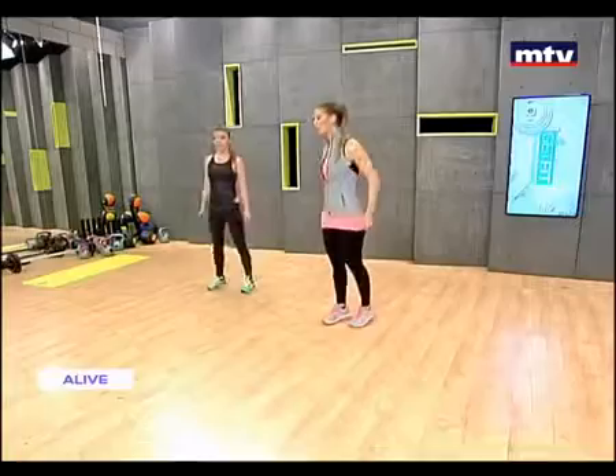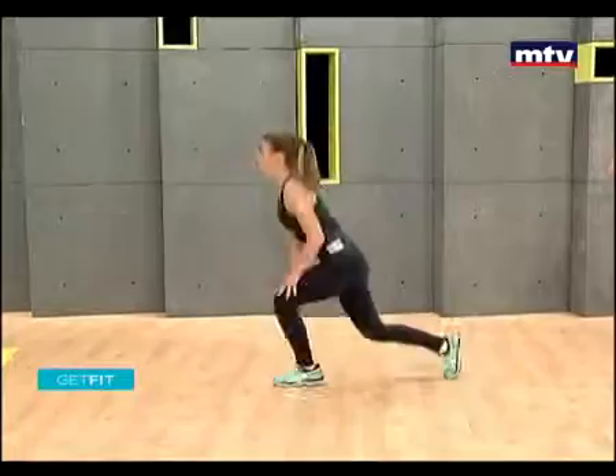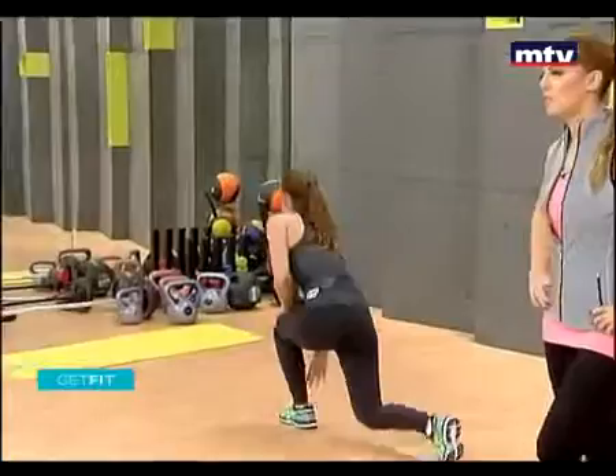Let's do our first exercise, Laura. We're going to do some skater jumps — we're going to go a little bit faster now. Slightly pick up the pace. Touch each foot each time. Step back and keep going.